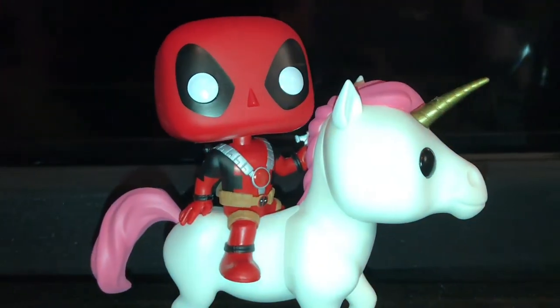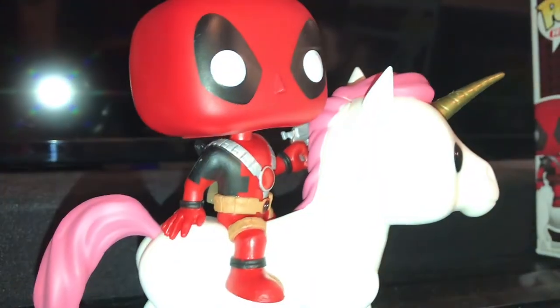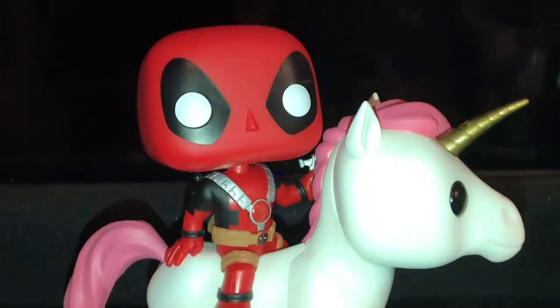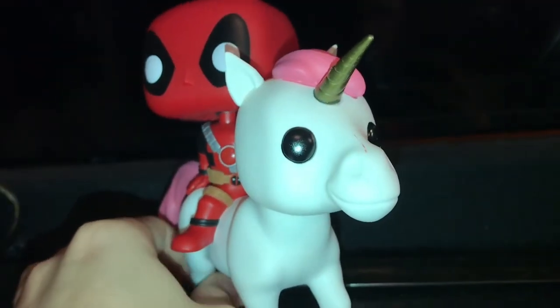Here's what the pop looks like overall — you got a little Deadpool riding the unicorn and it just looks cute. I like it. I like the little Deadpool-ish things. So that is the Marvel Collector's Core Deadpool unboxing.